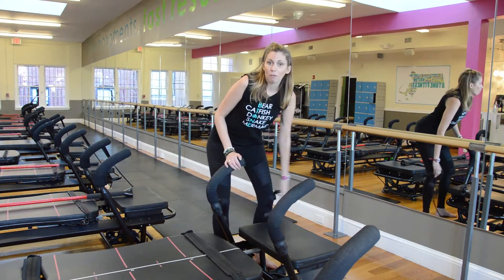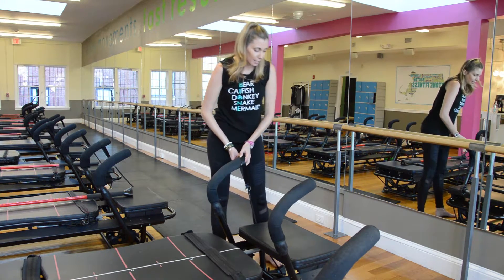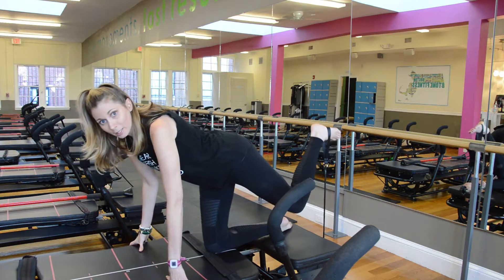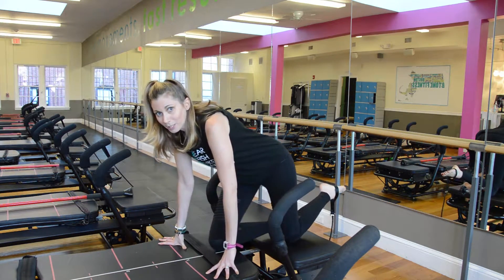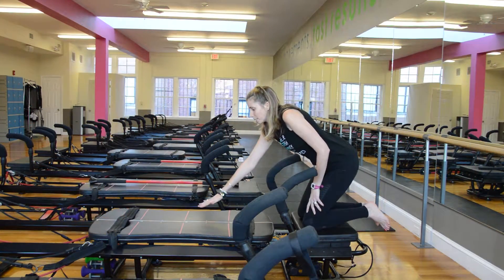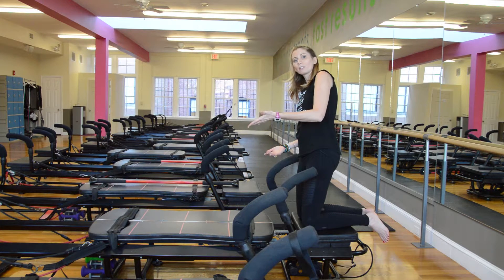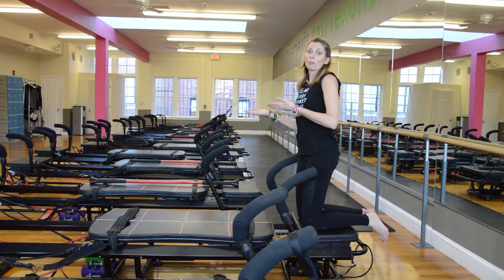There is a bungee cord that is usually hanging off the front of your machine — sometimes it might be up in your handle when you get to class. It comes right from the back and typically goes right around one of your feet and you press it up. This is one of those signature moves of B-Tone that you will learn to love or hate. On the carriage, there are different numbers and lines — that's just a helpful indicator of where to put your body, so we might say try your hands on line one or line two for different levels of difficulty.